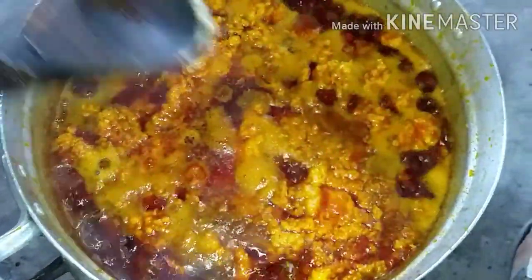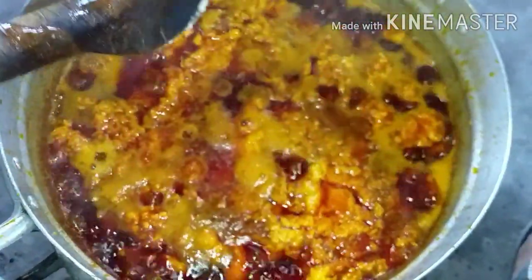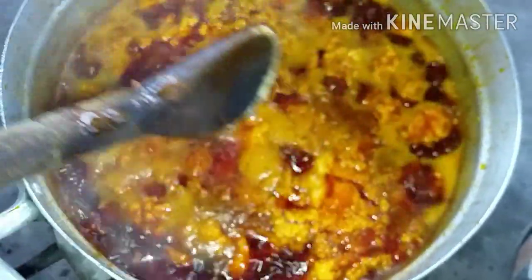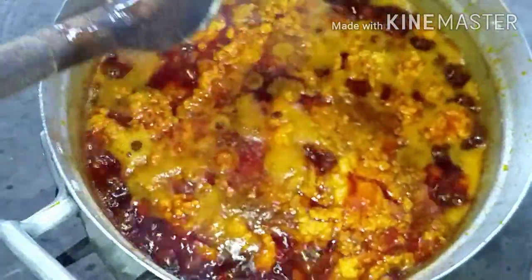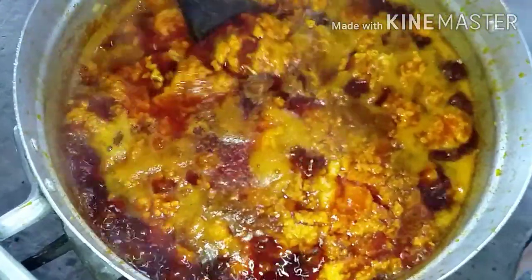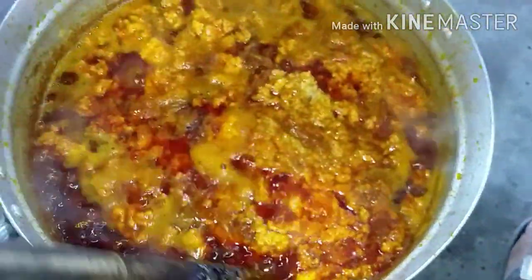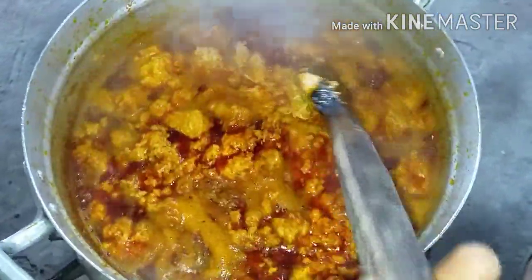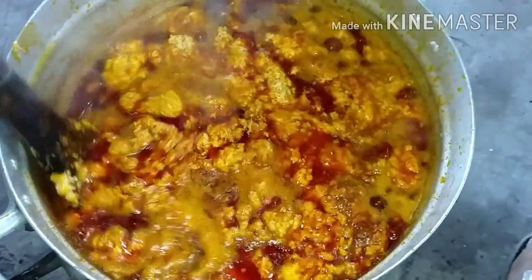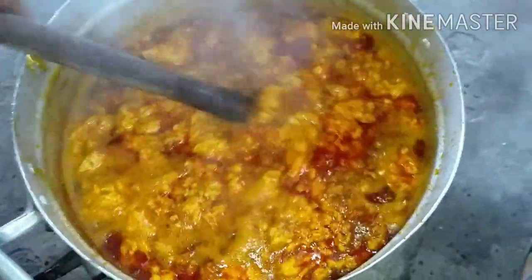So guys, after some minutes you can tell how it is — it's like fried eggs. If you immediately stir it, it will scatter. So when you are stirring, stir very gently, because we want that kontomire texture. You see — gently stir — we don't want it to scatter.